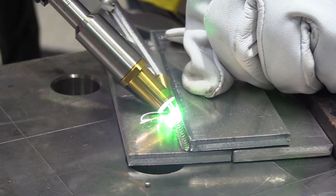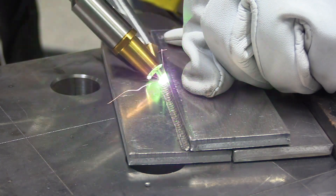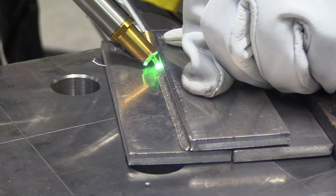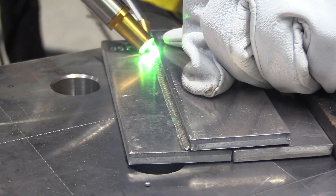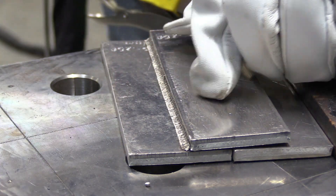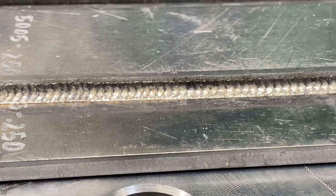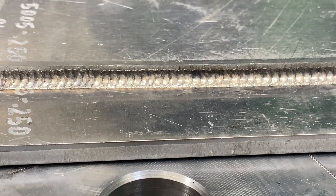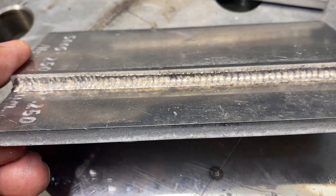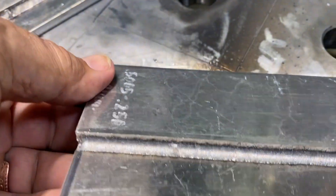I brought my camera along to try to get some close-up arc shots, but by the time I got started they were pretty much over. This thing is just so much faster than TIG, it's kind of hard to grab a shot. With aluminum, normally with TIG and MIG, you lose a little strength in the heat-affected zone because the metal gets hot enough to anneal and recrystallize. I think in some cases that's going to be a huge benefit to laser versus TIG.